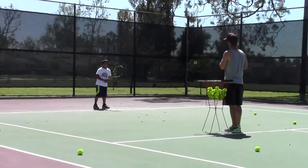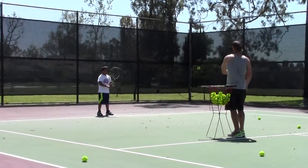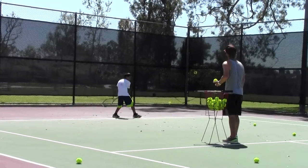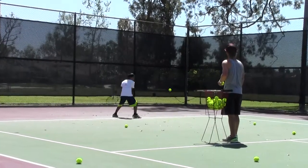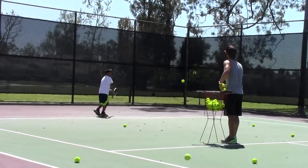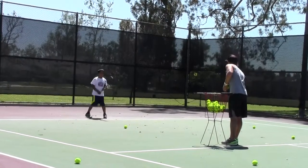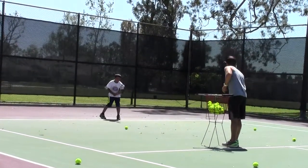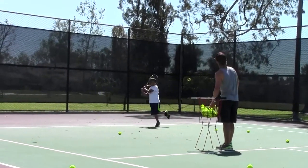That's a good ball. Don't fall backwards — get through it. You're already getting enough spin, you don't need to think about trying to push straight up. Get through it. Good job, bro. You're pulling back. Good shot, bro. Get through it.